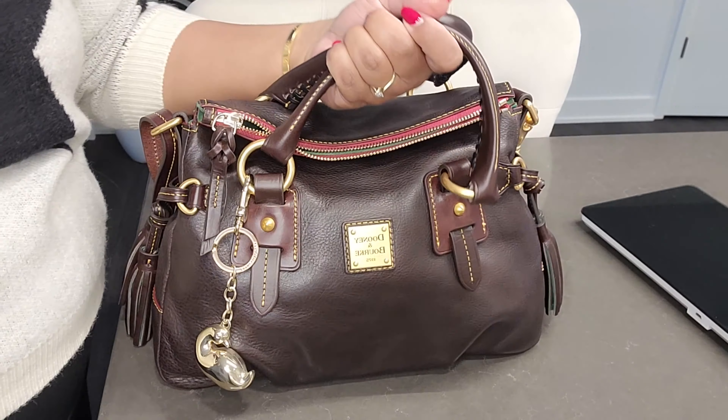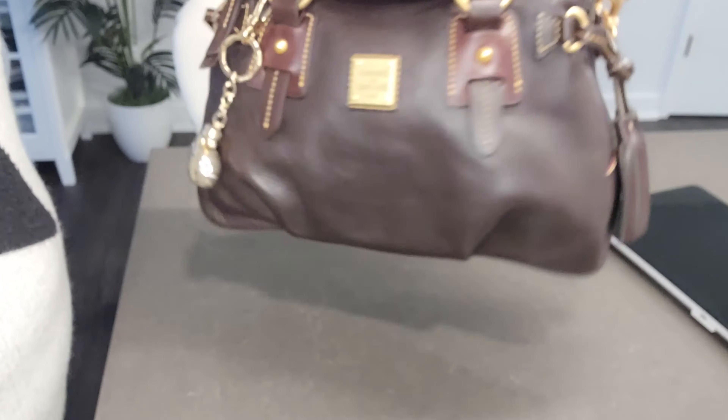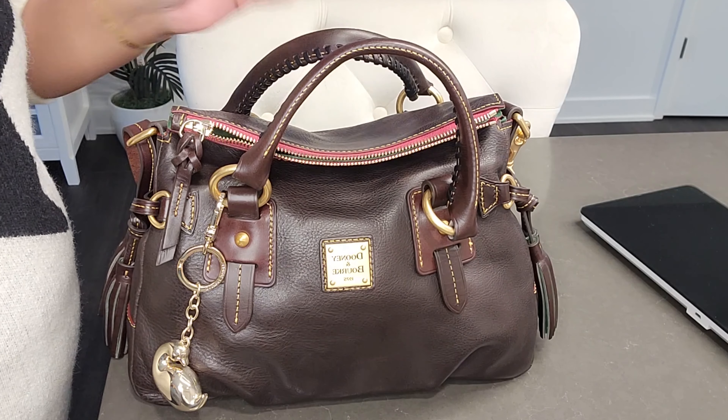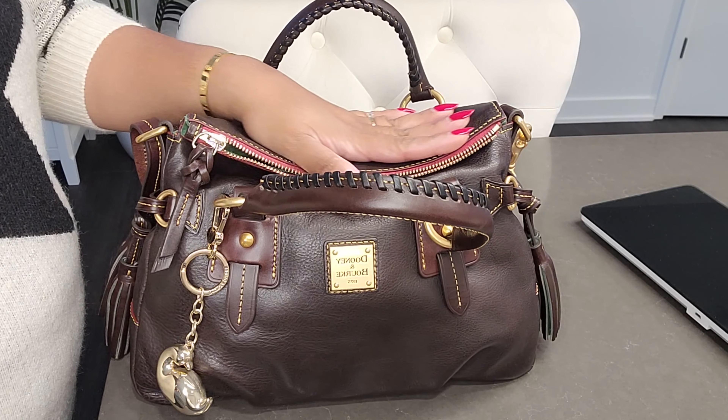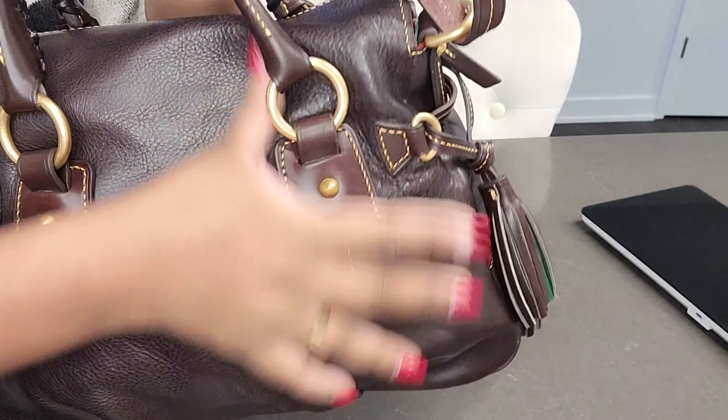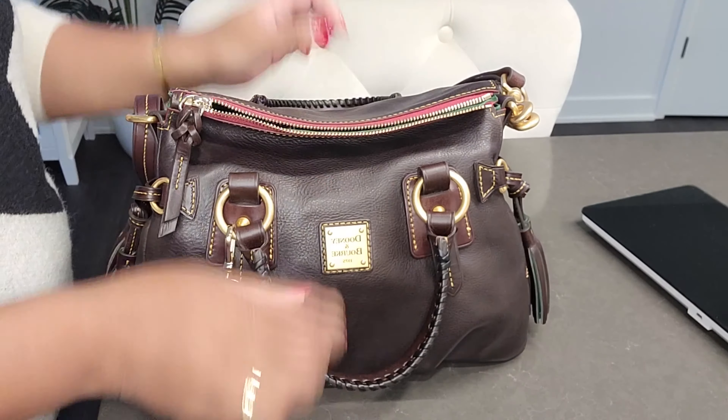Now we're looking at how I set up the bag and then we'll weigh it empty. I really wanted a smooth Florentine bag — as you can see it's not that smooth, it has structure, but it still looks nice. It was sealed for two years in my cupboard; I never even unwrapped it. Now I decided to use it before buying a new one and I'm glad I did. It's really beautiful and you don't have to be scared of scratches with this one despite it being Florentine.